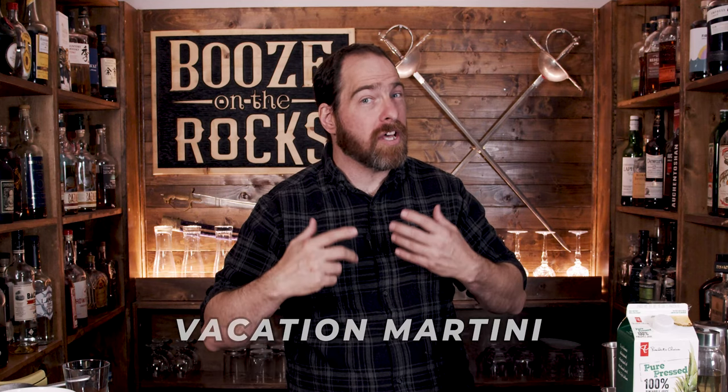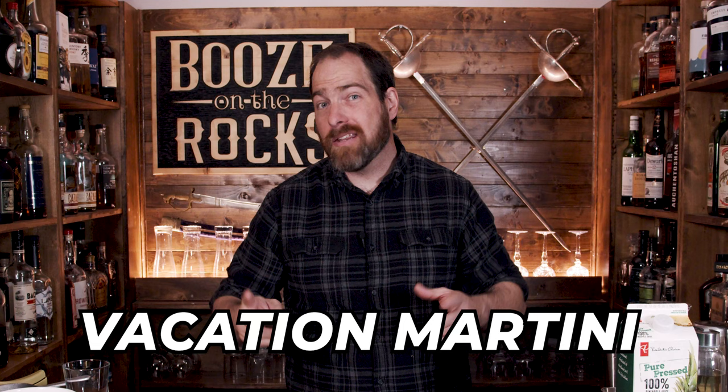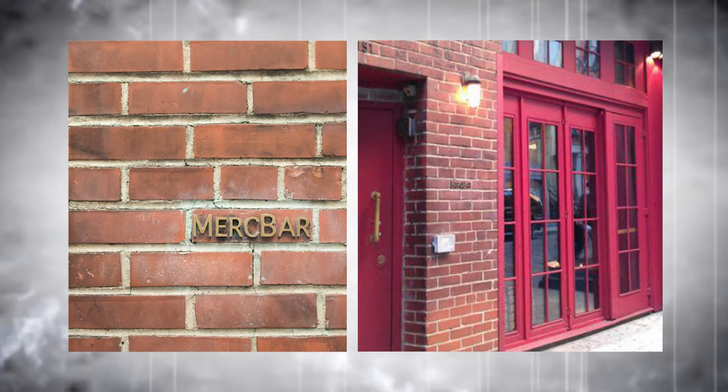We're going to make a little cocktail called the Vacation, also known as the Vacation Martini. Having said that, it's not necessarily a martini, but it's served in a martini glass. You could originally find this cocktail at a little place called the Merck Bar on Mercer Street, owned by John McDonald, in Soho in the UK.